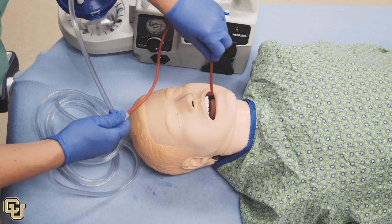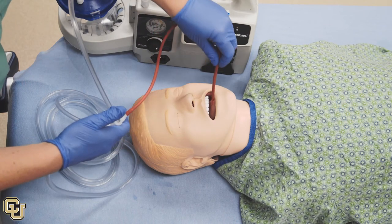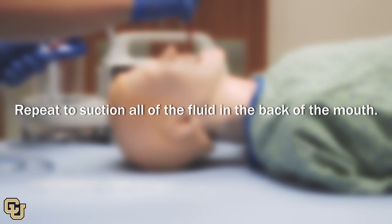Suction only while pulling the catheter out, and release suction when advancing the catheter forward. Advancing the catheter further into the mouth while suctioning can cause injury. Repeat to suction all of the fluid in the back of the mouth.